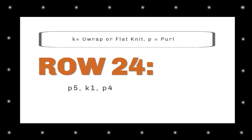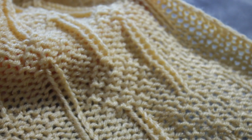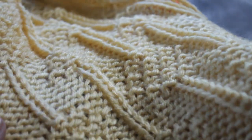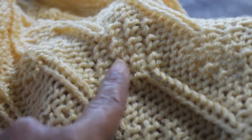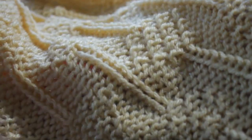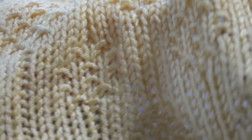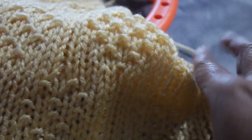Lastly, row 24 — yes, this is the last row. It is purl five, knit one, purl four. Wow, this was a long one, and you stuck with me! We need to do a party — you have to show me what you make with this awesome stitch. Till next time: don't forget to comment, like, subscribe — all that good stuff. Comment in the comment section, tag me, everything. Love you lots, many many hugs.